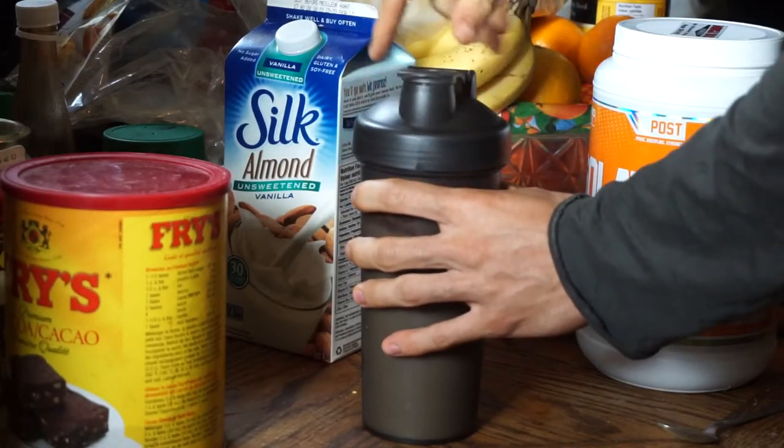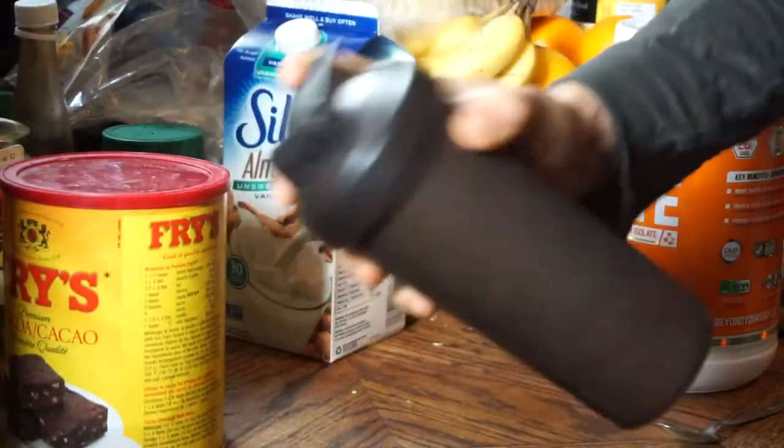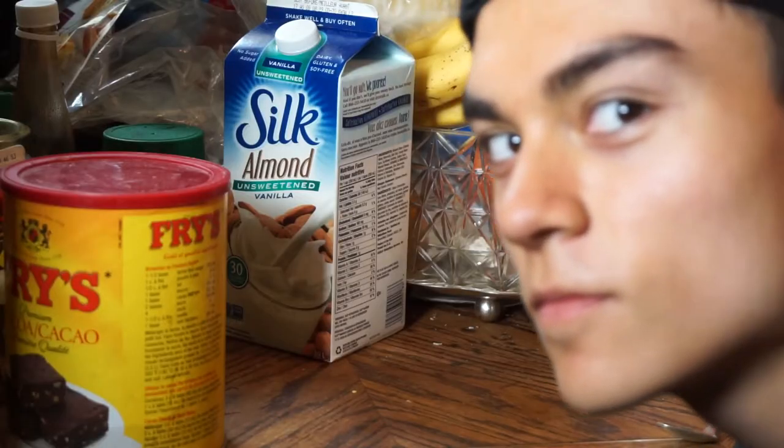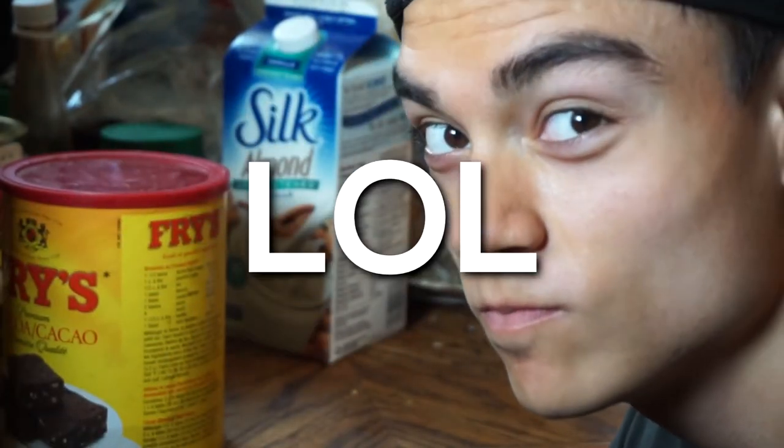After that's all in your shaker bottle, shake it all up and you guys will be ready to go. This is going to be the best tasting coffee chocolate flavored protein shake. This is something you can have throughout the day — it's going to be under 200 calories and you're getting tons of protein and great nutrition with a low calorie dense shake.